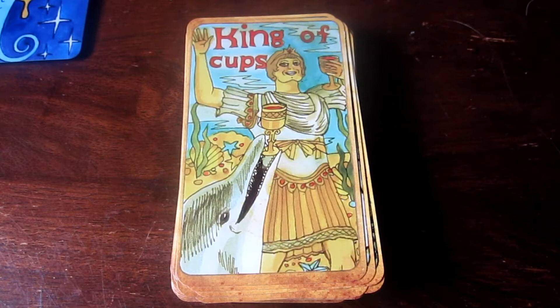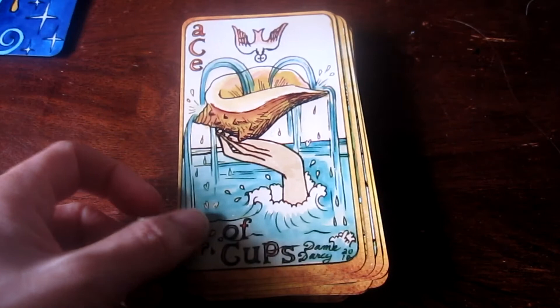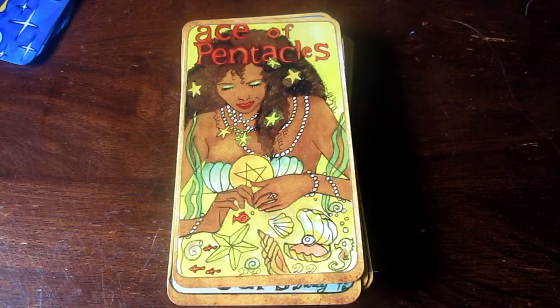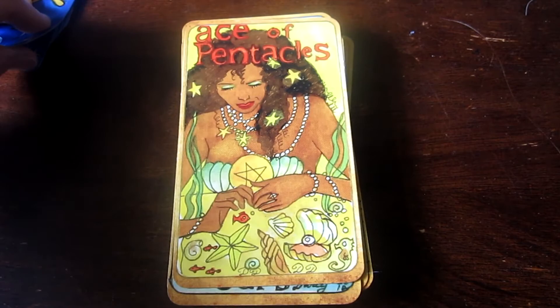The Knight and Queen of Cups. The King of Cups — this guy always reminds me of Bacchus, you know, just with the wine. Of course you get the Roman or Greek reference — I don't know which one Bacchus is. Ace of Cups. And then this is the Ace of Pentacles — that was a mix-up.